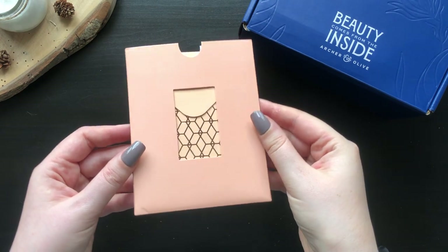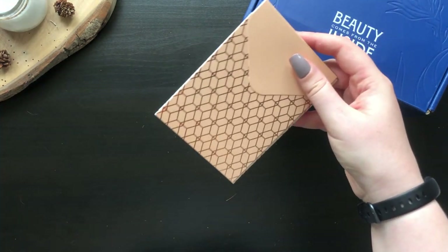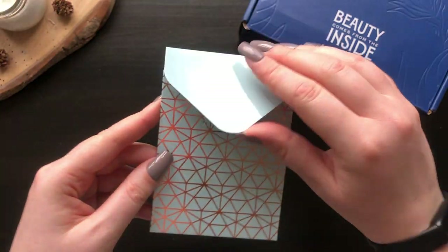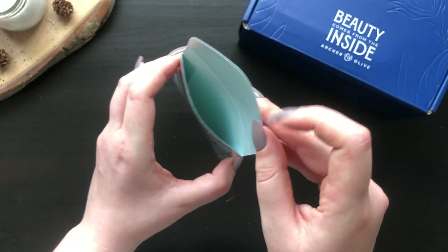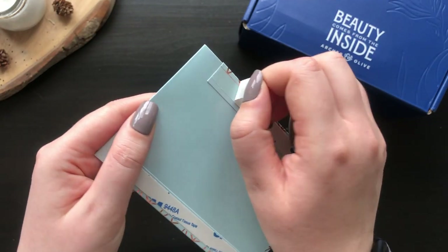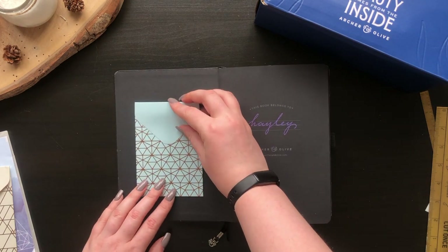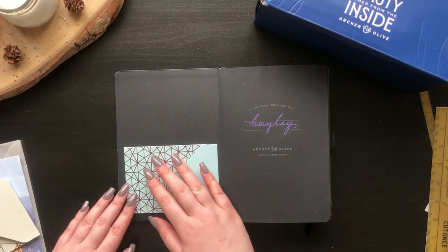Next we have the adhesive pockets. These are such a lovely touch to add to spreads for cute memories and messages, or at the front of your notebook for keepsakes or notes you don't want to misplace. The double-sided tape is already on the back so all you need to do is peel and stick. In an A5 notebook you can fit one or even two of the pockets perfectly.